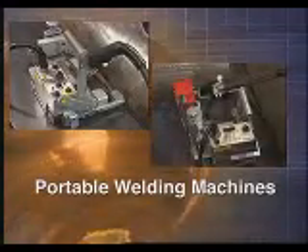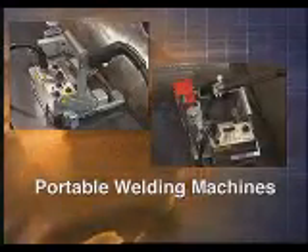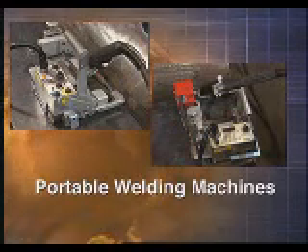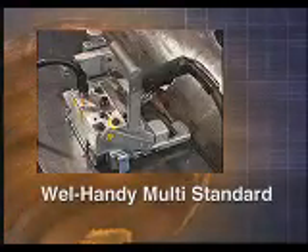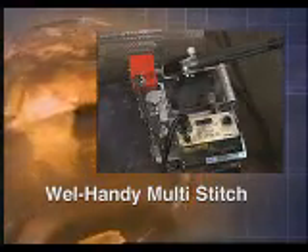Portable welding machines. Do you need highly productive welding from a compact machine? Then you need the WelHandy Multi. The WelHandy Multi comes in two models: the WelHandy Multi Standard and the WelHandy Multi Stitch.